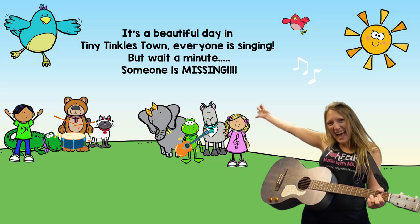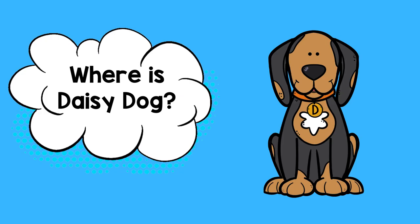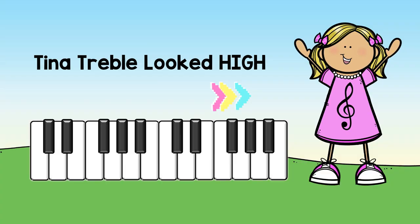Finding Daisy Dog. Woof! It's a beautiful day in Tiny Dinklestown. Everyone is singing, but wait a minute. Someone's missing. Who could it be? Where is Daisy Dog?